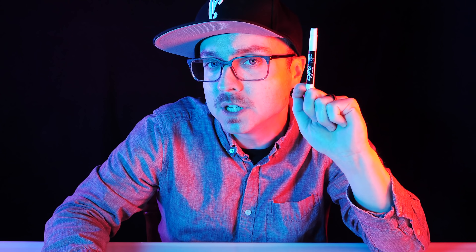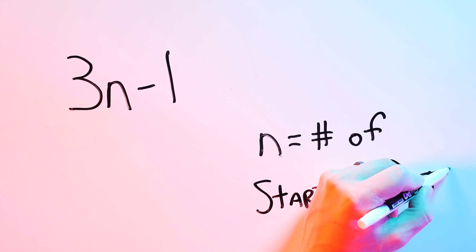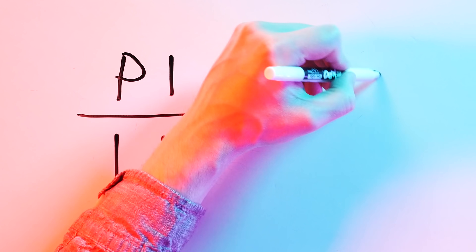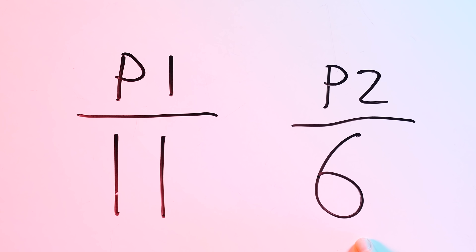Conway and Patterson figured out when the game has to end. They discovered that a game of Sprouts must be completed by 3n−1 moves, where n equals the number of starting dots. So a two-dot game is concluded in no more than five moves, because three times two minus one equals five. But the game can play out in so many different ways. Player one actually has 11 ways of winning, compared to player two having only six — it's just that if player two knows exactly what they're doing, they can always facilitate one of their six winning outcomes.